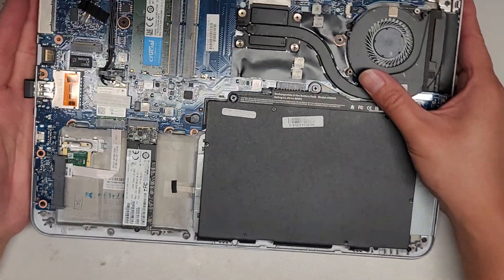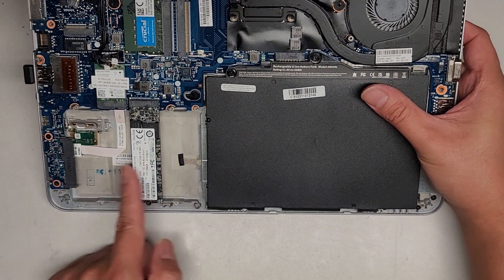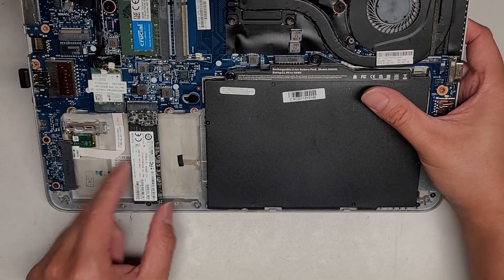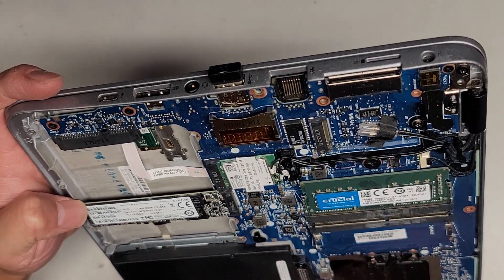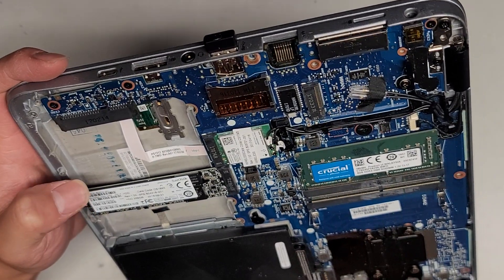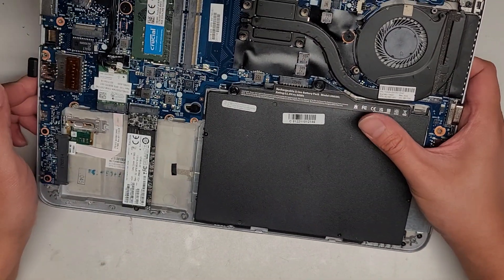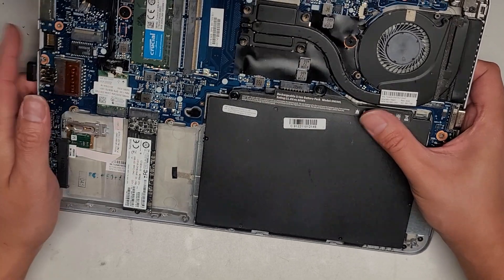We're just going to look inside quickly to see what's in here. It looks like there's a 2.5 inch SATA hard drive slot here, but if you're using an SSD you're not going to be able to use that slot. I don't know if there's a M.2 SATA or M.2 PCIe NVMe SSD — the notch is in the slot that should technically support a PCIe NVMe SSD, which is faster, so I would recommend using that if you can.